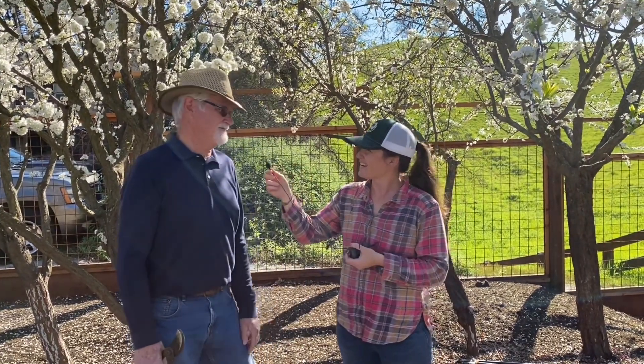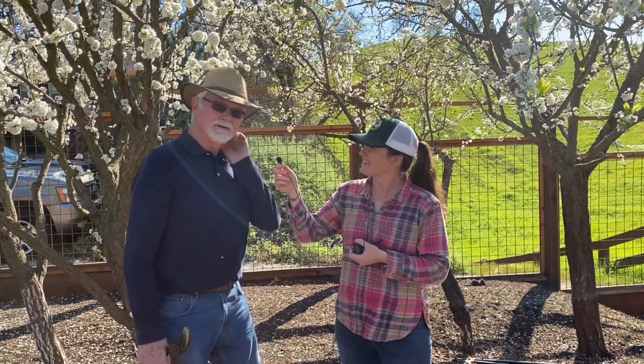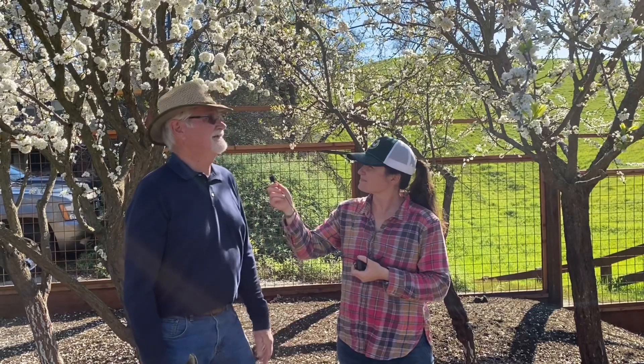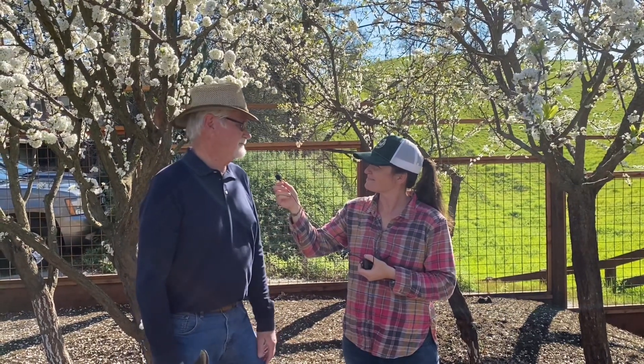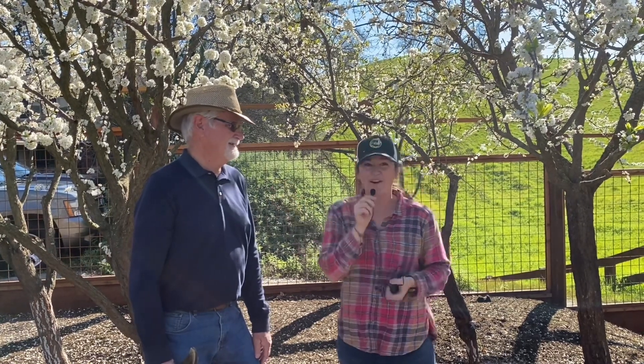I've always had an interest in fruit trees. I was fortunate when I finished my degree to get a job in the pomology department at UC Davis, and I've spent the last 40 years doing pomology — learning about trees, how to manage them, how they grow, what they're doing. And we are so lucky to have him here today with us!